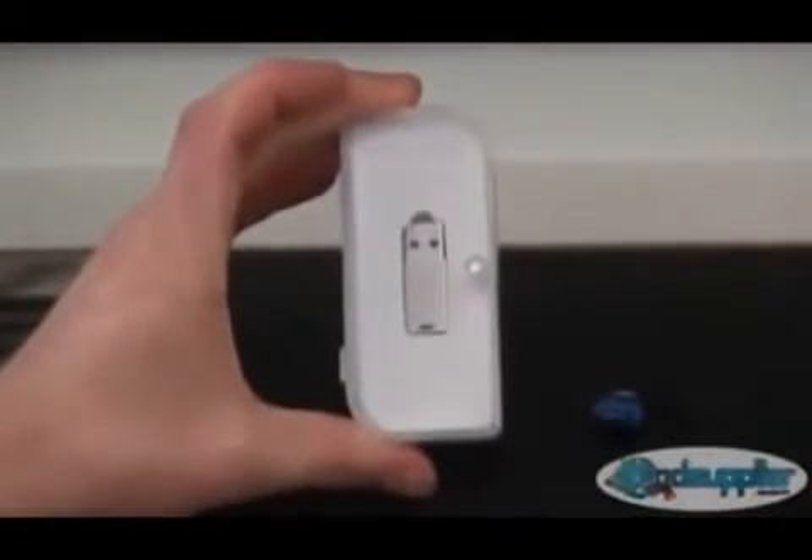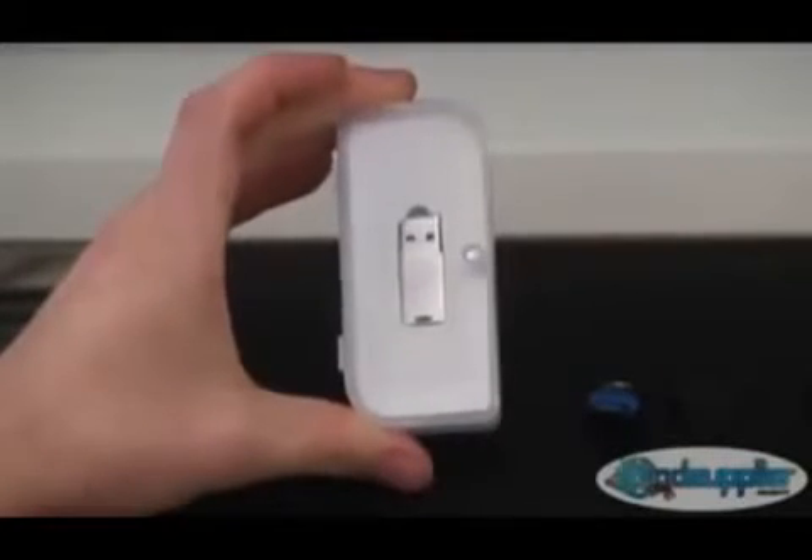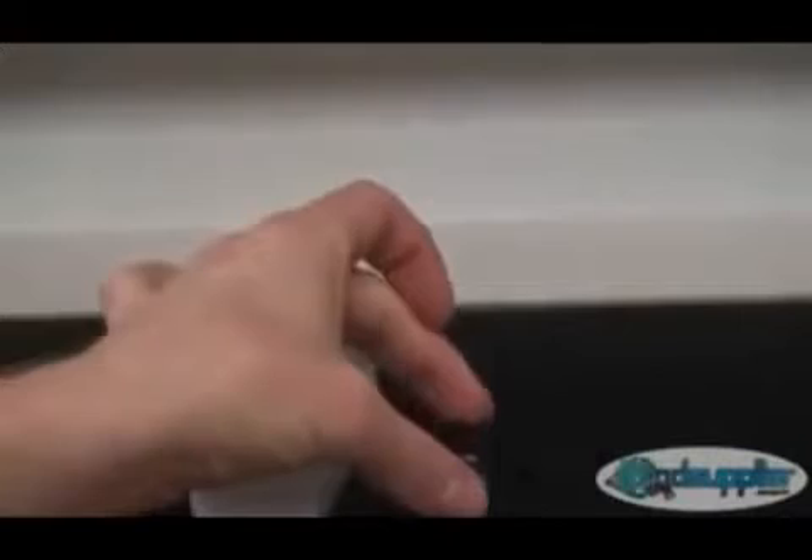Here we have the dongle itself. It comes in packaging like this. There's no soldering involved with this device whatsoever, and there's no opening up your console or voiding the warranty. It's quite an easy device to use and install. You will also need a USB flash drive to install the backup manager software and possibly other homebrew applications in the future, so you'll need to get one of those to use with the device.